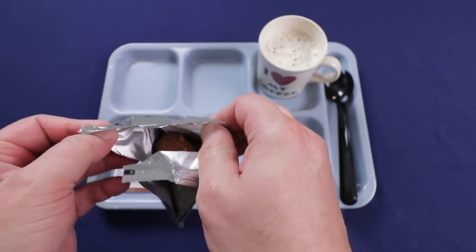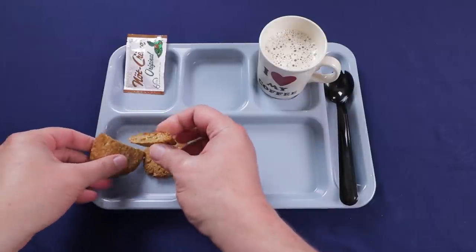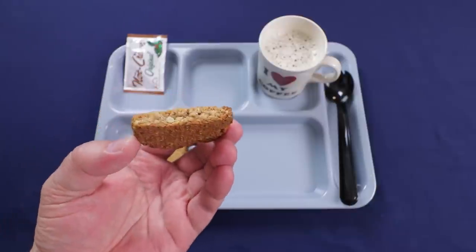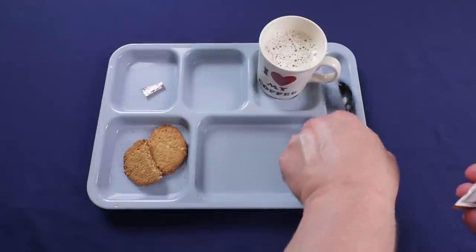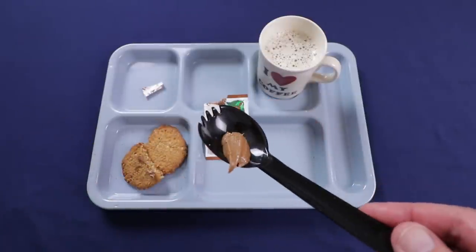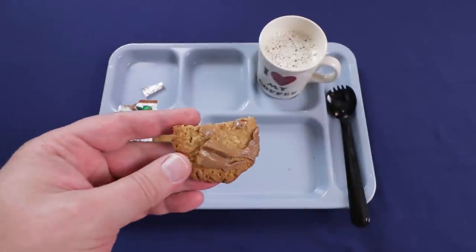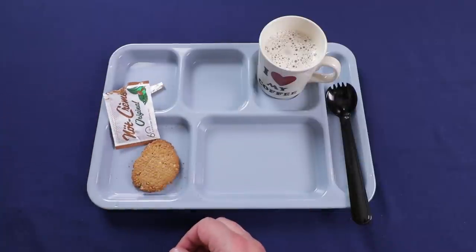Opening up the peanut butter Oaties — nice and crispy, I can smell the peanuts from here. These have a really nice peanut butter flavor, you can see a chunk of peanut in there. They're a little bit dry and crumbly but have really good flavor. I'm putting some nut cream on them — kind of like Nutella but with a chocolate nut flavor, not as heavy on the hazelnut. It goes really well with the peanut cookies.